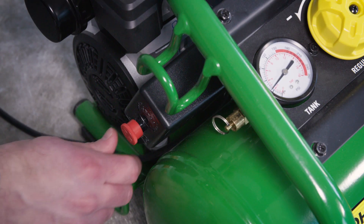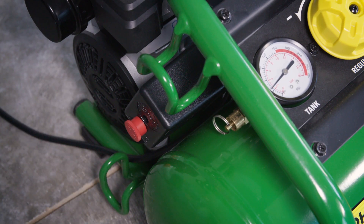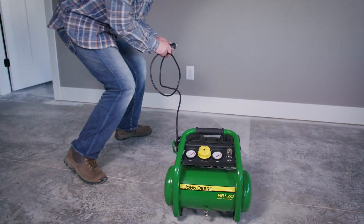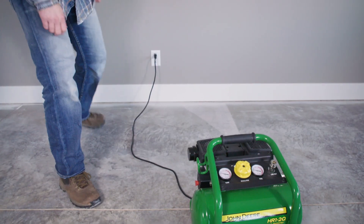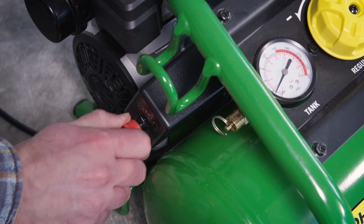Before beginning, ensure the pressure switch lever is in the off position. Plug the power cord into a grounded outlet. Then move the lever on the pressure switch box to the on position.